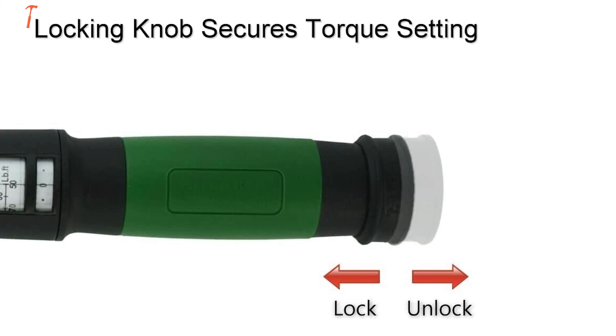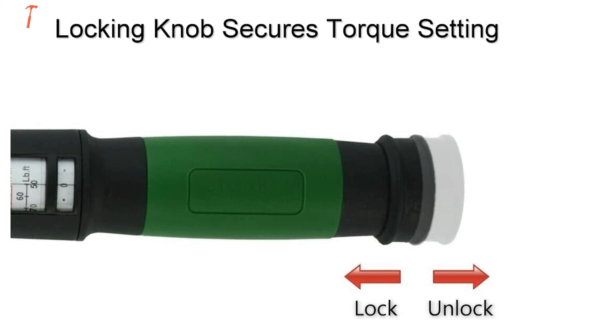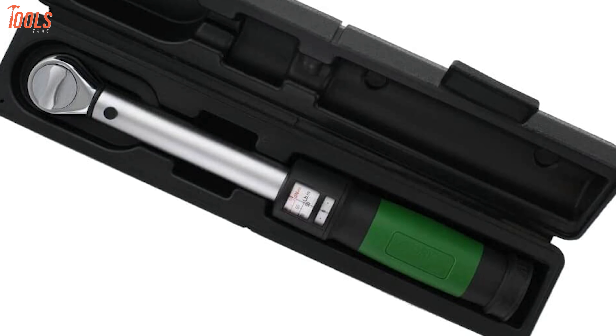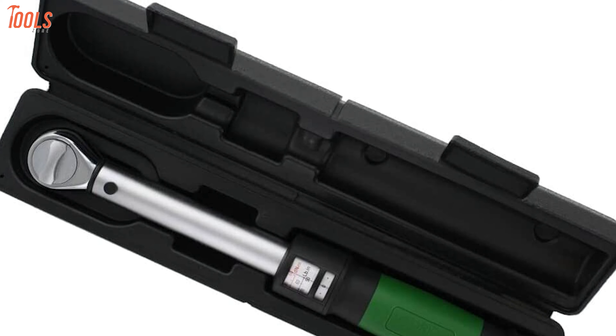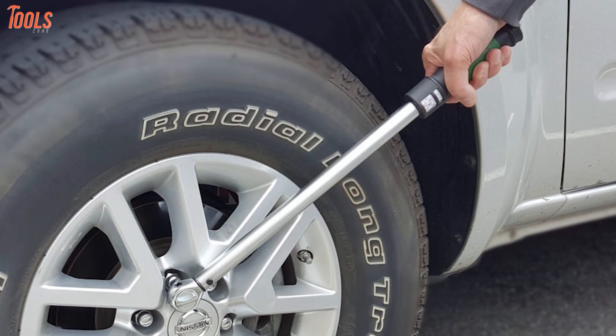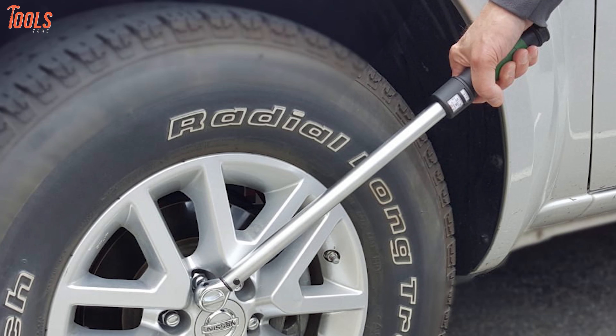The locking knob secures selected torque settings from accidental changes. With easy-to-use facilities and the convenience of operations, this eTorque electronic torque wrench will be the best option for beginners to handle all light-duty tightening or loosening tasks.